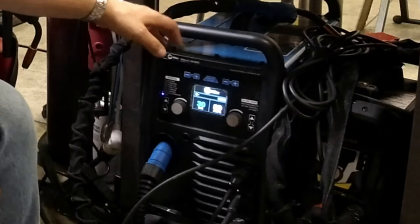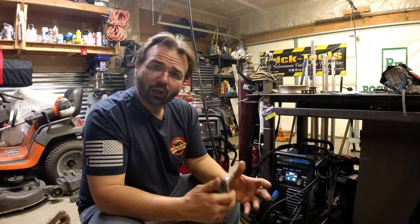Or you're looking at something like this Miller 220, that'll do 110 or 220 volt. It'll do MIG, TIG, and stick. It specs out somewhere around three-eighths of an inch worth of material that it'll weld.